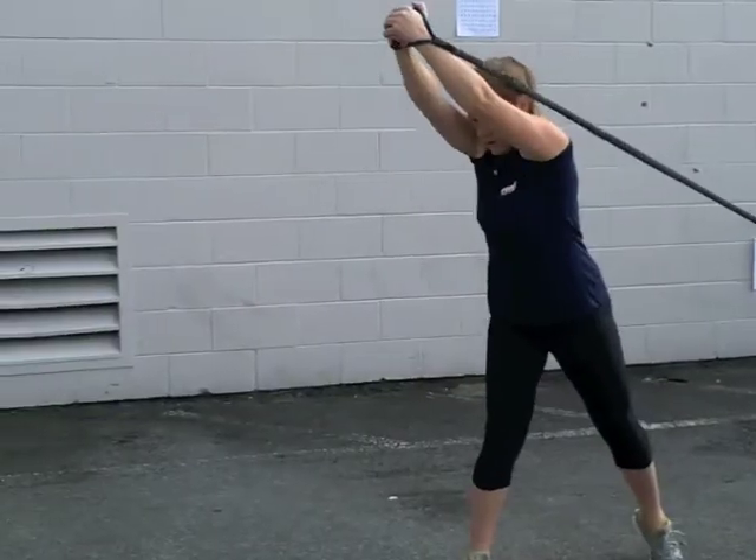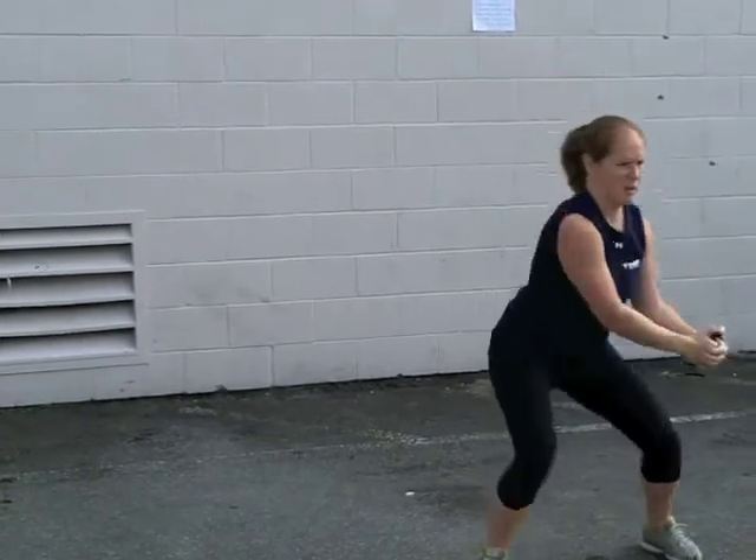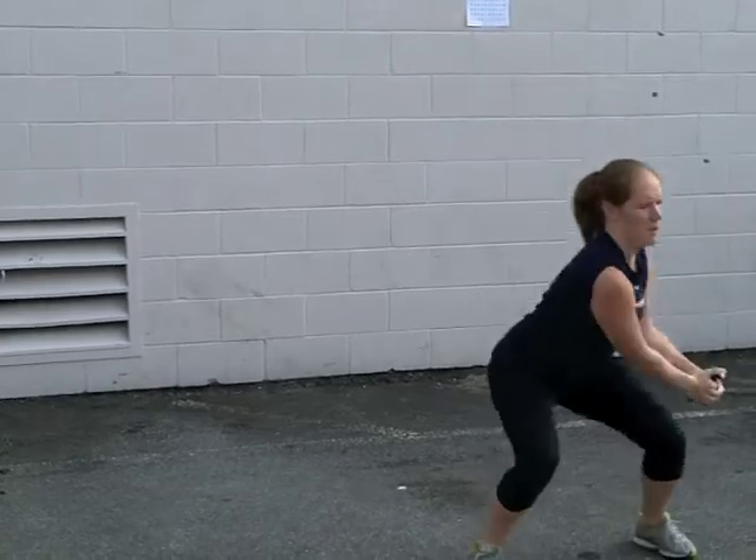They will come from a low position to a high position, swinging the arms around, making sure to keep the core engaged throughout the movement. The athlete will perform the desired number of reps.